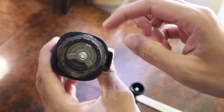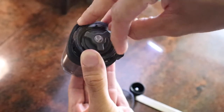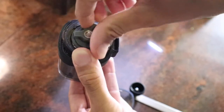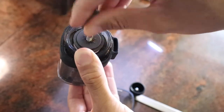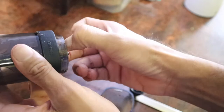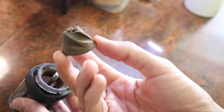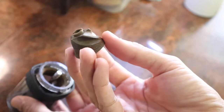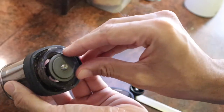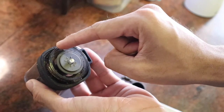Here's where good grinders really set themselves apart. The Smart G has a nut on the bottom which you use to adjust the coarseness of the grind. The nut pushes down the burrs, which you can see here. The amount of space between the outer burr and the inner burr determines how fine or coarse your coffee will be.